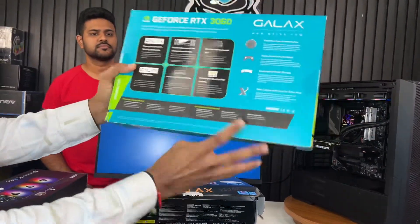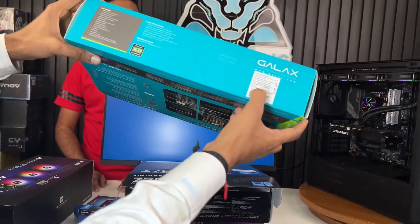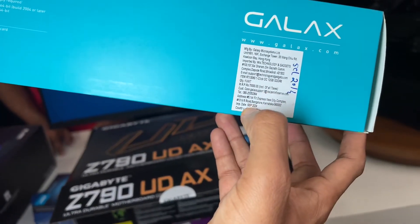It comes with a 3-year warranty, and company-wise the GPU is from Galaxy — the best brand. This is the latest model.